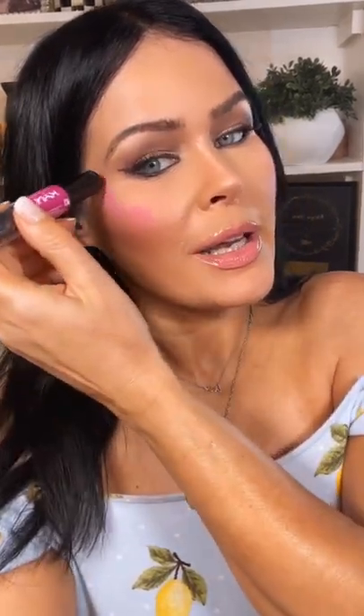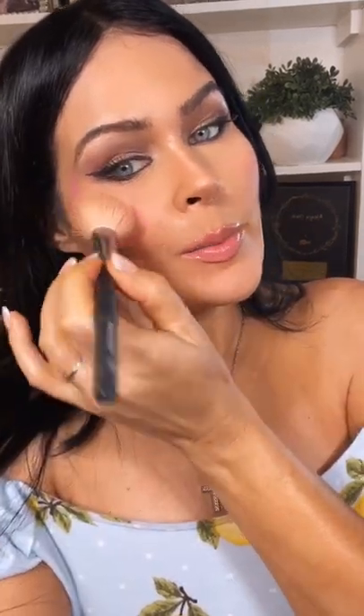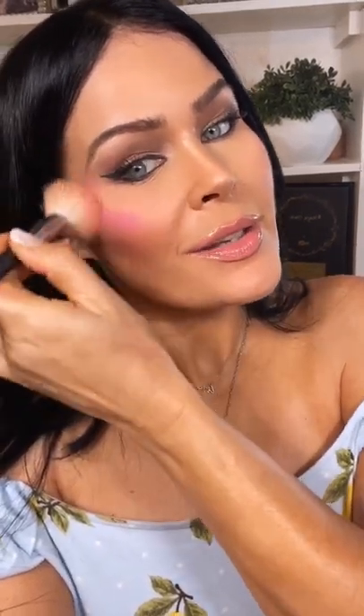This NYX contouring blush stick is so good. I got to show you how I use it. You just take a little bit and put it on your face like so, but then you kind of bring it up, letting it hug your eye area. Then you go ahead and take your brush and just press it into your skin.